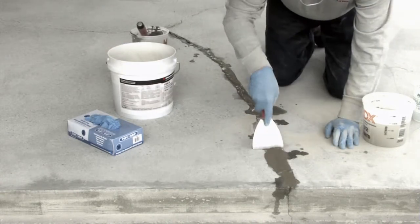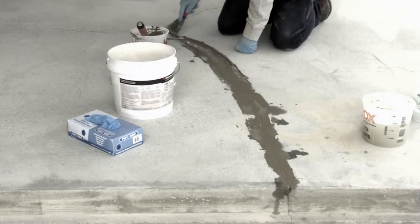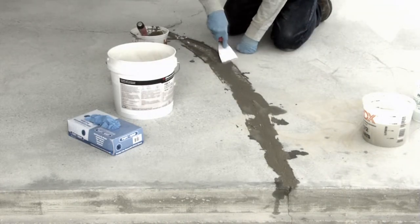For polishing applications, you should leave the repair area one-eighth of an inch above the surface. This way the grinder will cut the repair flush.